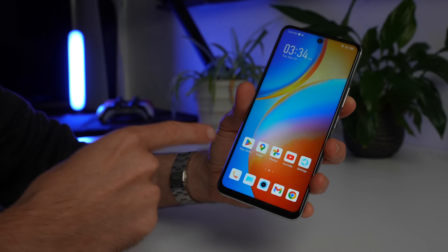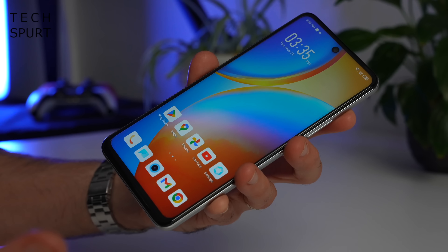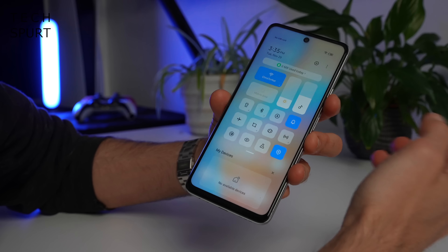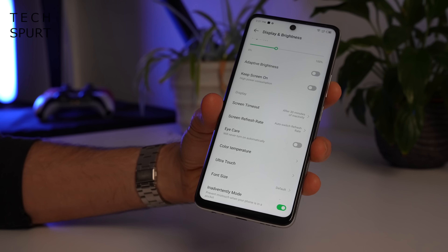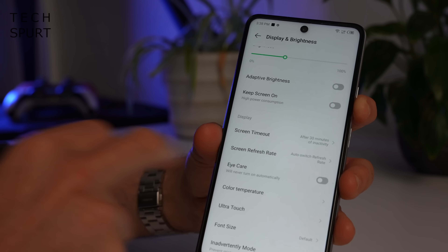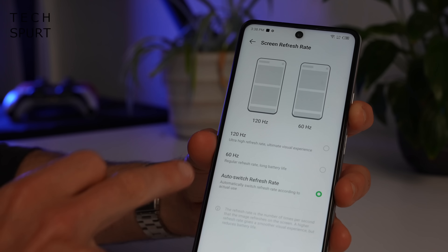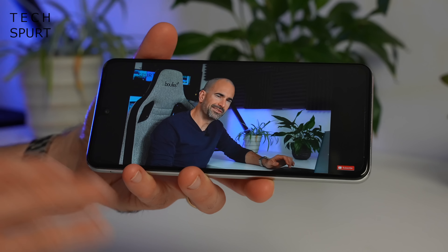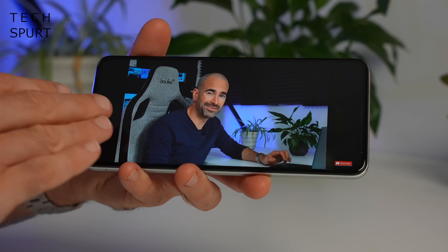Now let's look at the display tech. What you've got here is a 6.78 inch IPS panel, and while it is IPS rather than OLED, you still get some pretty punchy colours, reasonably wide viewing angles, and if you bump that brightness up it should be absolutely fine even on a sunny day. In the display settings you've got eye care mode, you can play around with the colour temperature, and the display tops off at a 120Hz refresh rate with a dynamic refresh rate option so you don't have to manually tweak it. It's a Full HD+ resolution, so even though this smartphone is absolutely massive, the visuals stay nice and crisp.